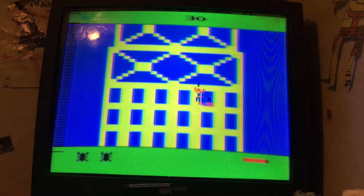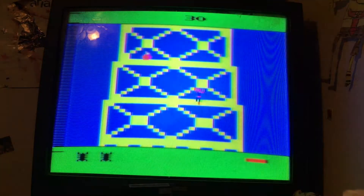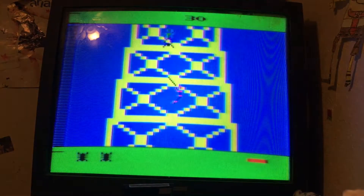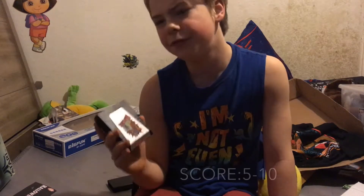Next up, Spider-Man — the first ever Spider-Man game. So of course you're Spider-Man trying to get to the top of the building, and that's all you do. You're supposed to get to the top of the building and touch the super bomb at the top. And as you can see, it's hard. For the first Spider-Man game, it's okay — 5 out of 10.